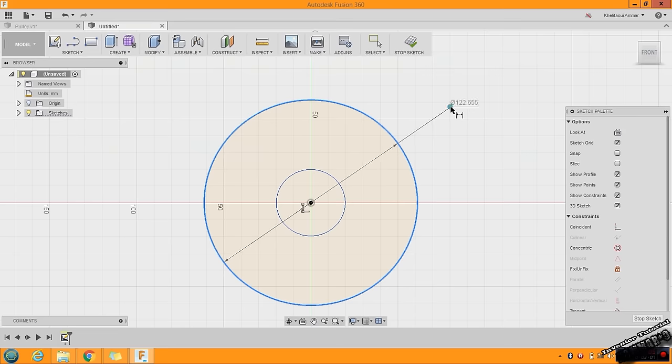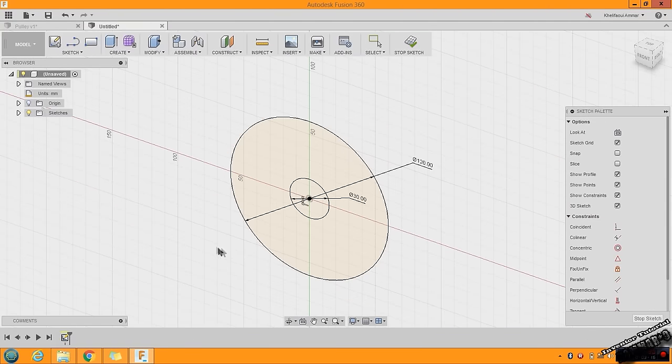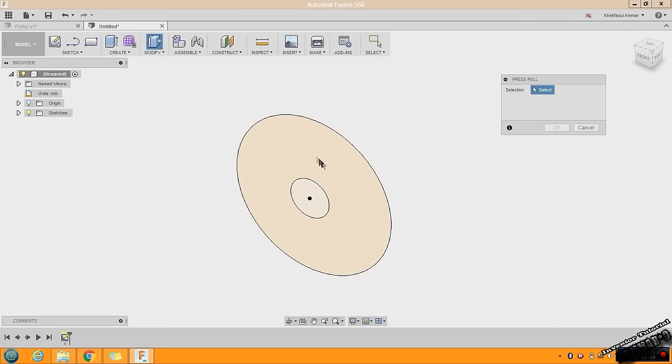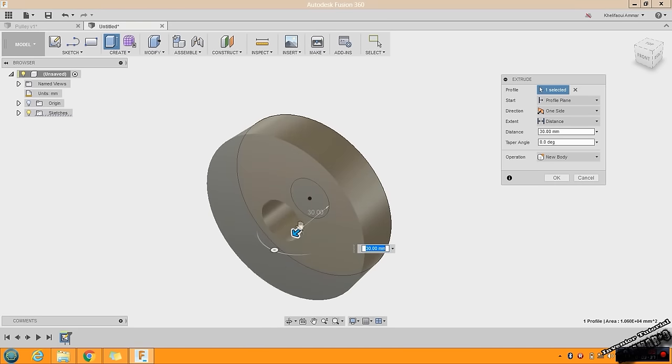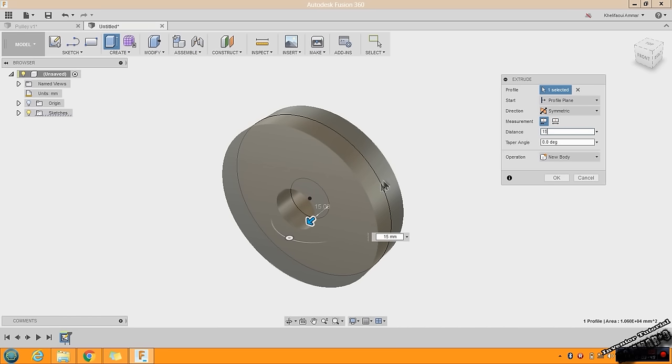Here we have 120 and here we have 30. You can stop your sketch here, or go to the Pull feature by pressing Q on your keyboard. Choose the zone to pull out, click and drag, and don't forget to choose Symmetric. Put 15 here to get 30 in the total thickness. Click OK.